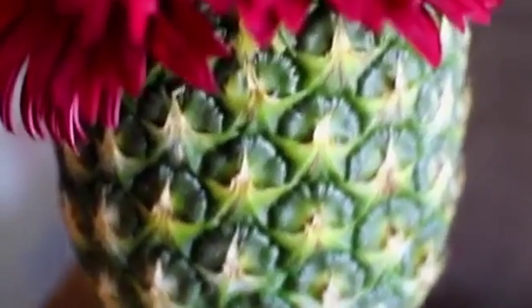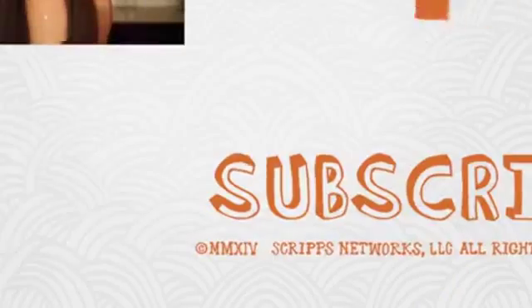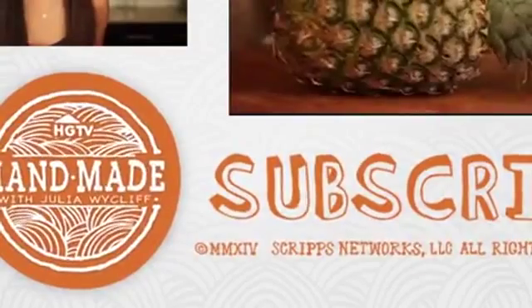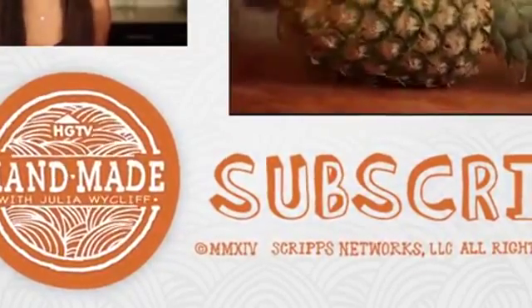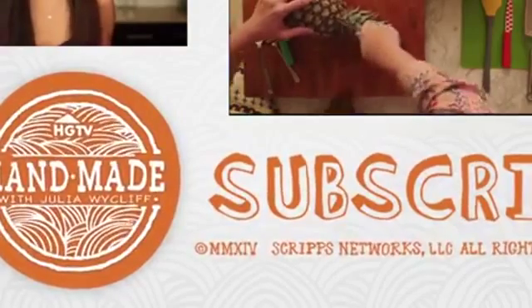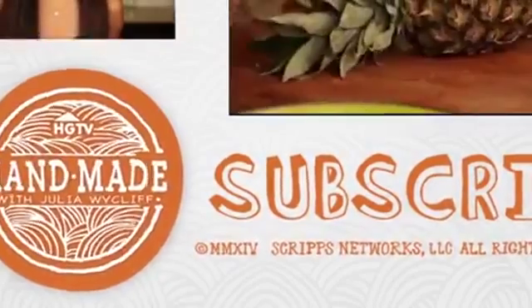This would make a great centerpiece for a summer dinner party. What fruit have you guys been obsessed with this summer? We've actually done a lot of pineapple-inspired projects on this channel, so I'll link some of them down below. Thank you so much for watching — don't forget to like, comment, and subscribe, and as always I'll see you next Friday with a new video!